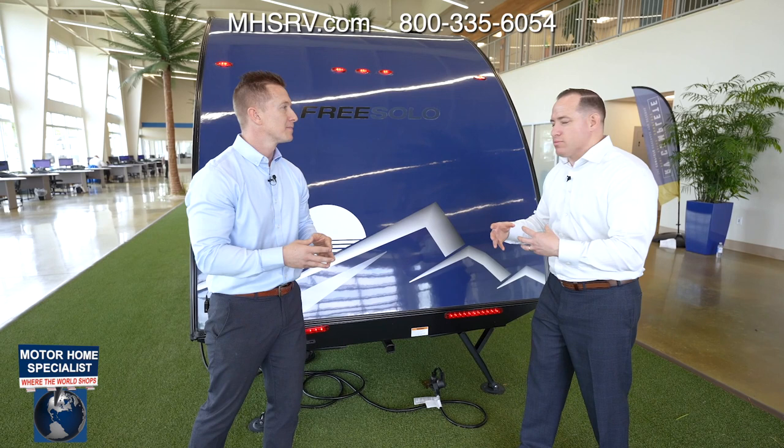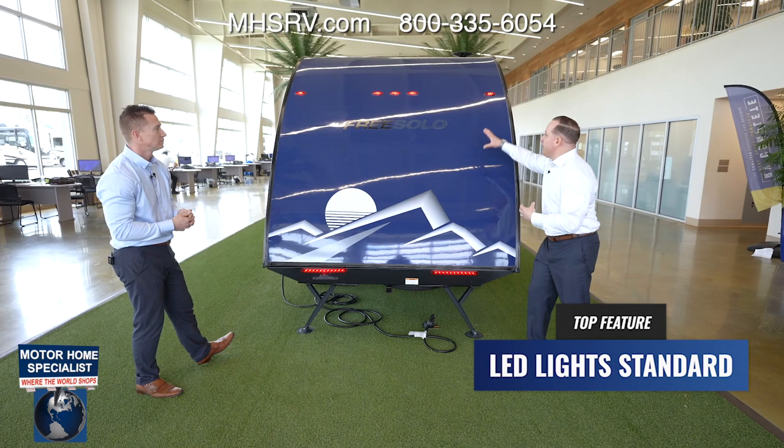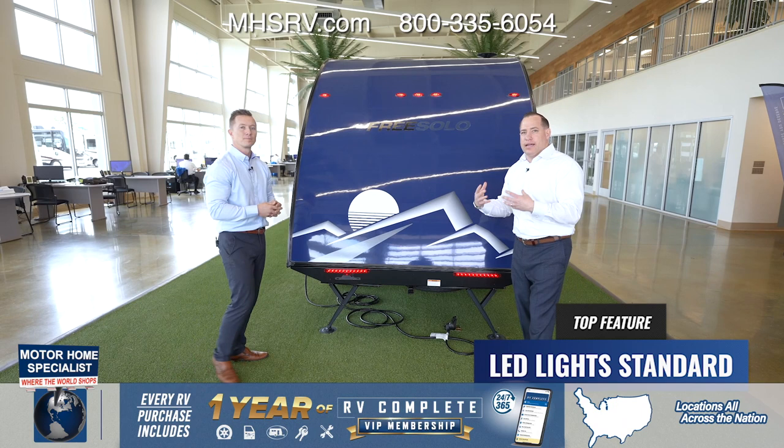The other neat thing is the upgraded LED lighting system — your brake lights and marker lights across the back and around the whole coach are upgraded LEDs, very easy to see and very attractive.